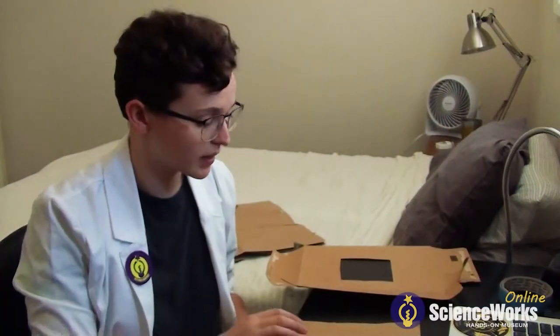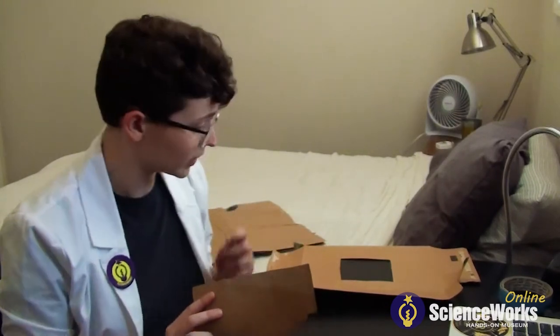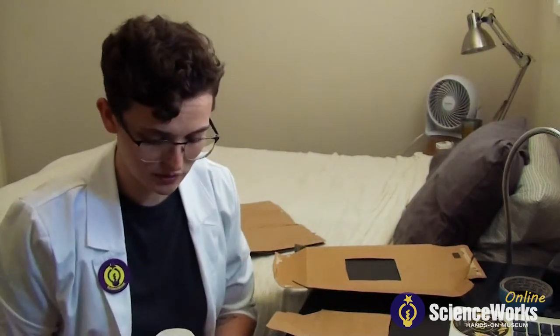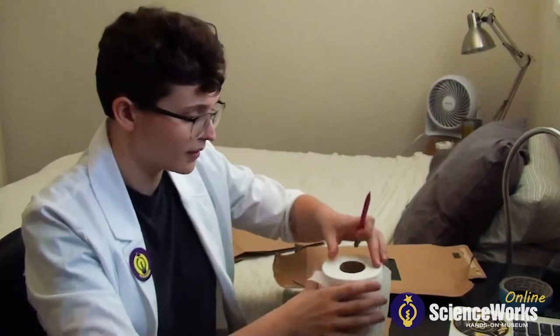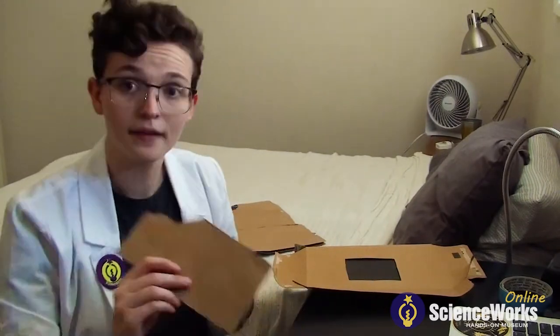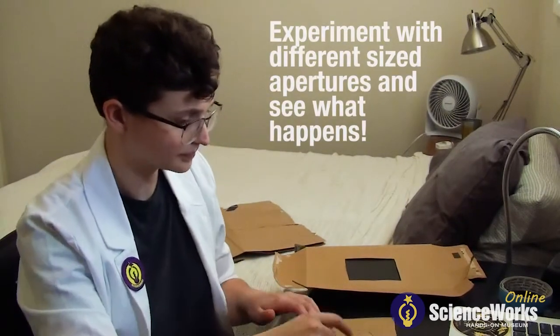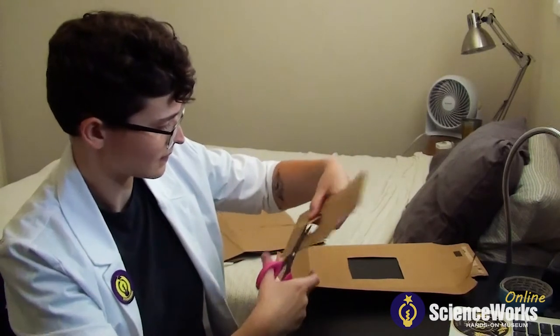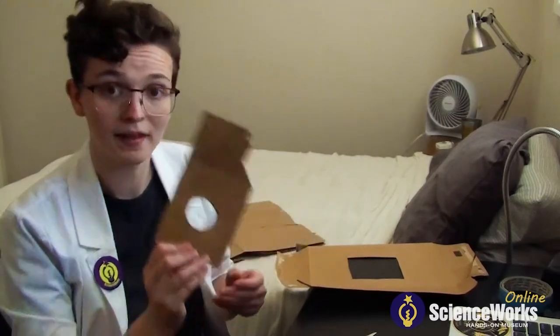Next we're going to take a smaller piece of cardboard and make the aperture that we'll put over the square we cut out. For the aperture we want to make it a circle, so we're going to take our ruler and measure out about one and a half inches in a straight line — that's the width of the circle you want. Another easy way to do this without a ruler is to take the inside of a toilet paper roll and just trace it, like so. And that's the perfect size. Cut it out and there you go — you have your aperture.